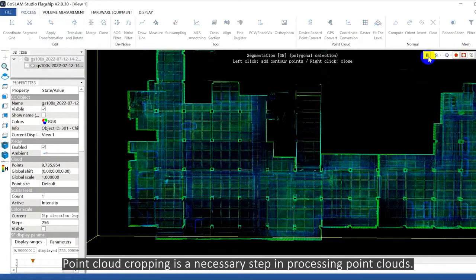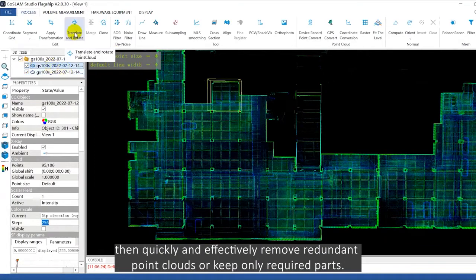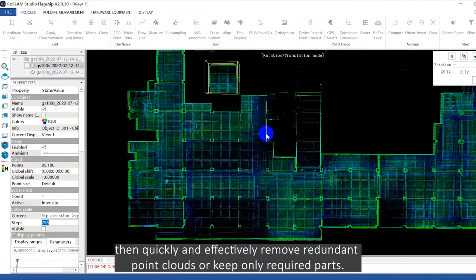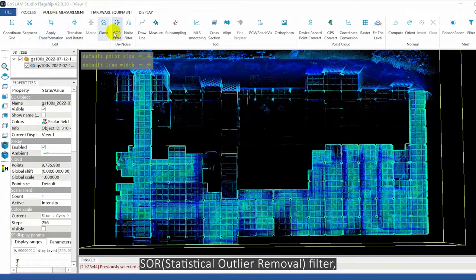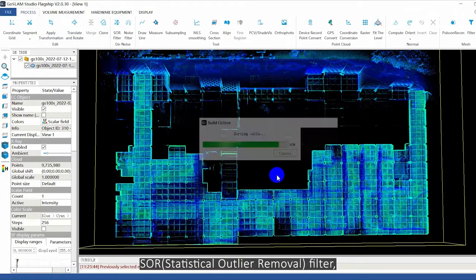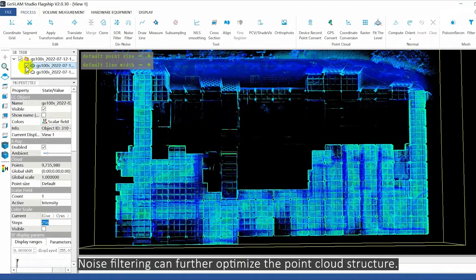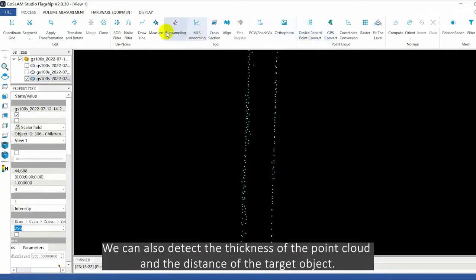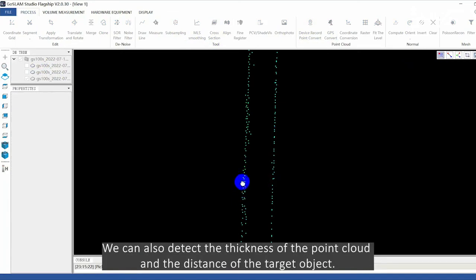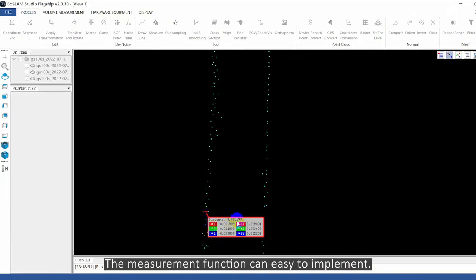Point cloud cropping is a necessary step in processing point clouds. Draw a polyline to select a point cloud, then quickly and effectively remove redundant point cloud or keep only required parts. Next is denoising — click SOR filter one key to delete the discrete noise. Noise filtering can further optimize the point cloud structure. We can also detect the thickness of the point cloud and the distance of the target object. The measurement function is easy to implement.